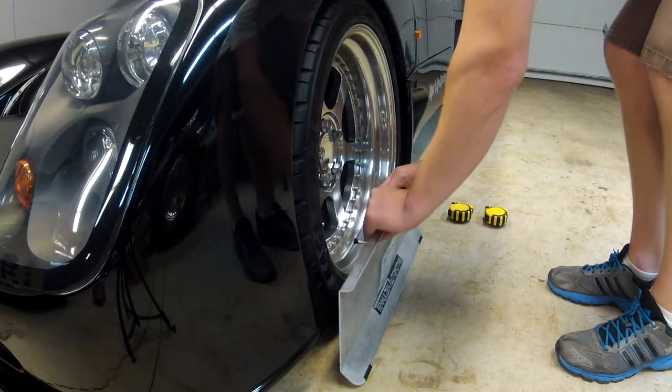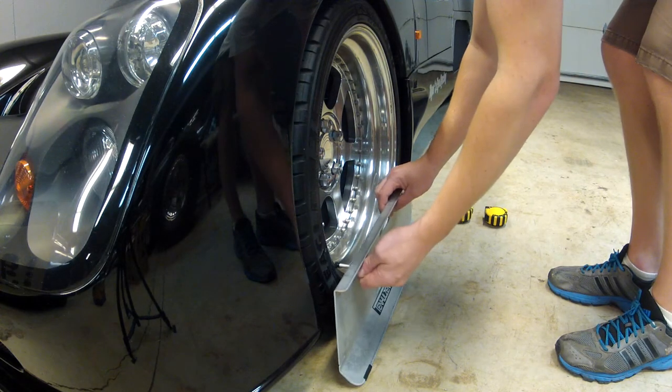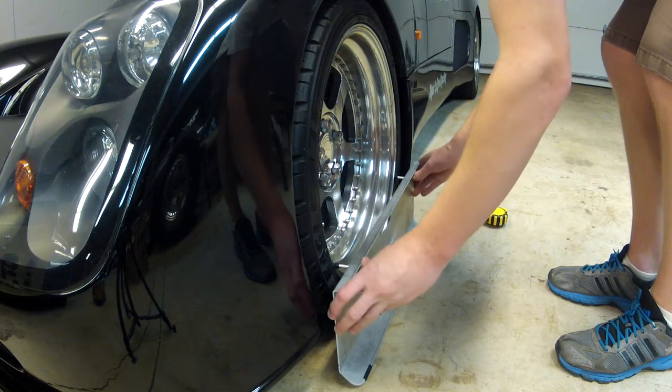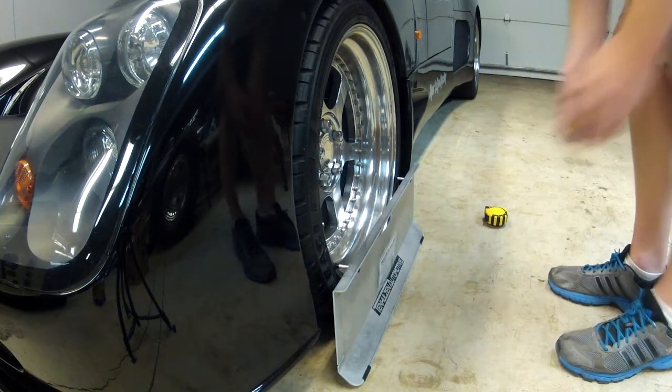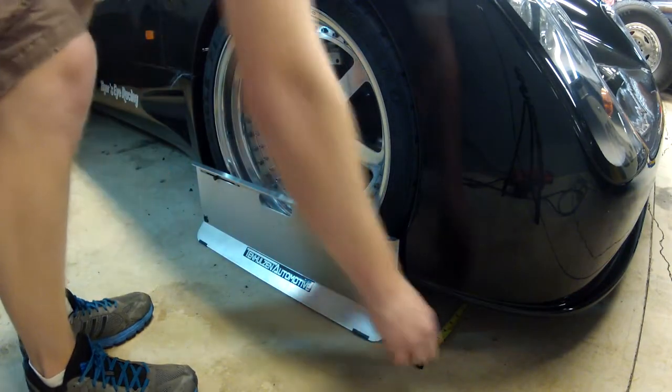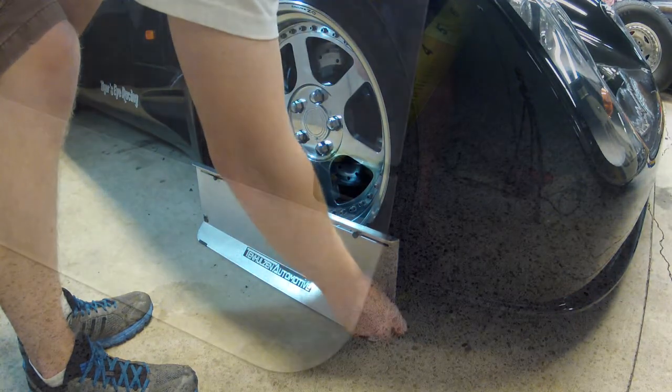To measure tow, one plate is placed on each wheel with the standoffs adjusted so they are contacting the wheel rim. Then the tape measures are run under the vehicle and placed into the specially designed slots that will not let the ends of the tape measures fall out.